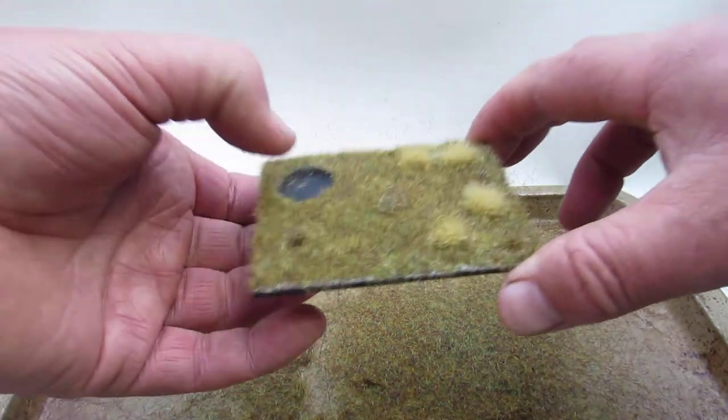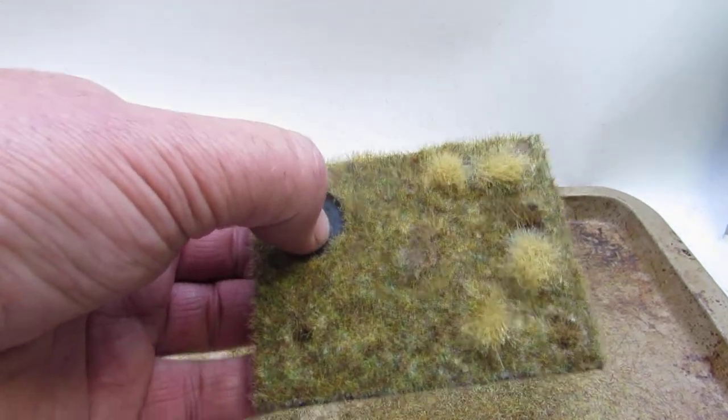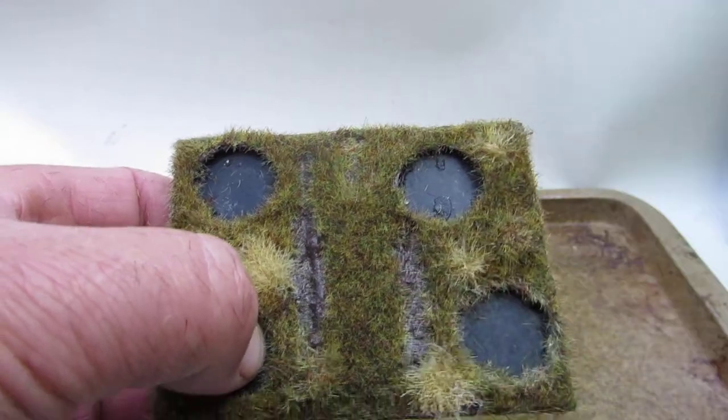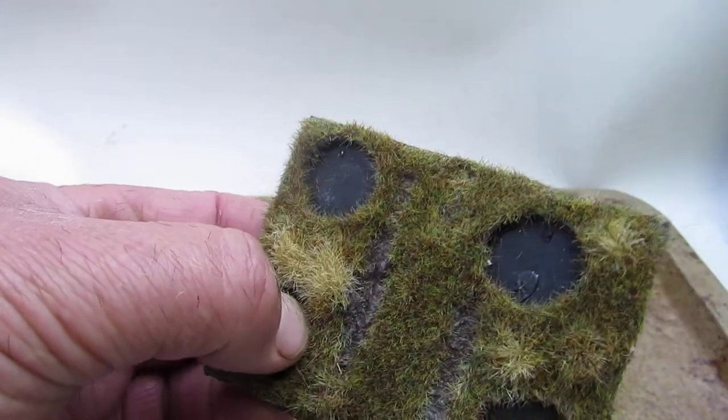Give it a decent tap and there you have it. It looks still quite patchy but the PVA will dry clear, and when it does it dries like that. In this case we've left the ruts for the cannon to sit in, and obviously we've left the slots for the figures. I've done the figures in the exact same way.